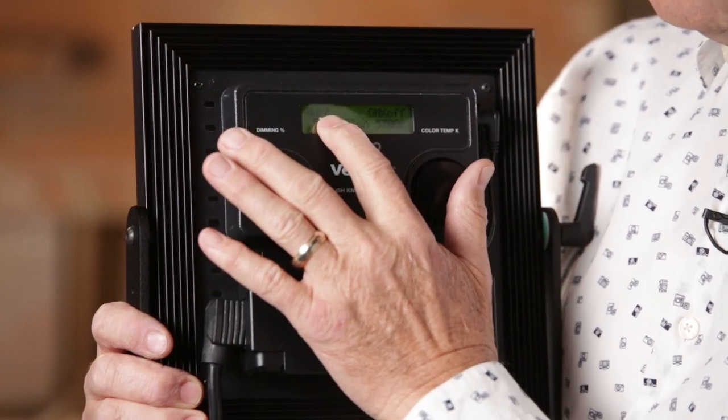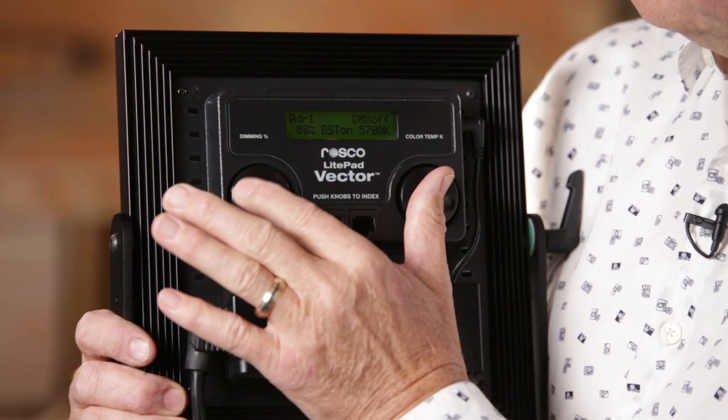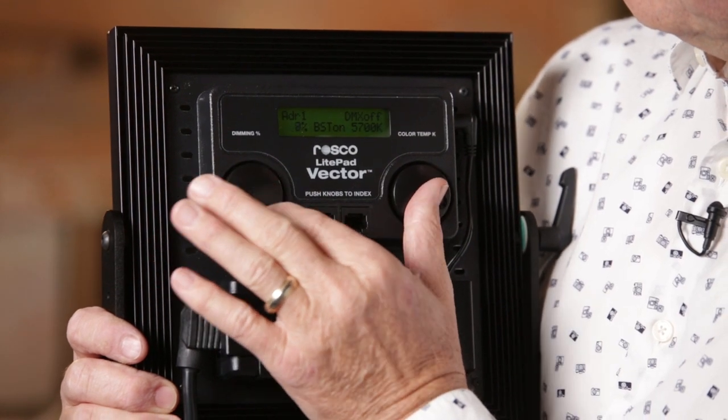Same with the dimmer. Hit it once and it goes down 10% each time. Or you can just take the dial and go down slowly from 100% all the way down to 1%.